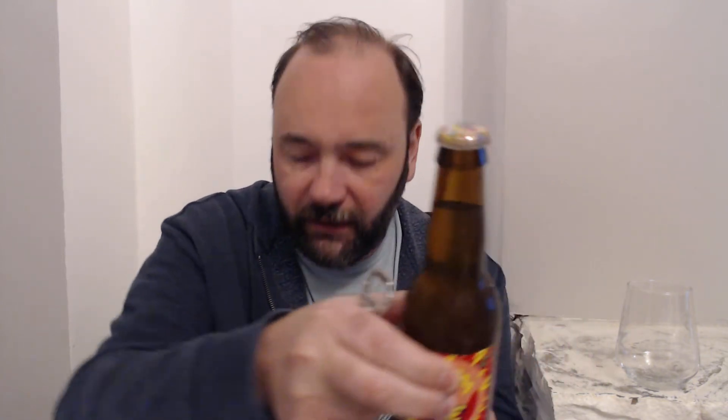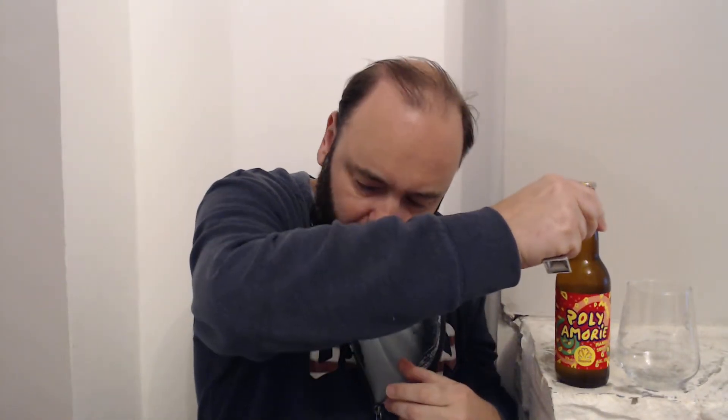I haven't even started drinking yet. Look at that — Oedipus. It's pretty trippy. It's got their logo and I do have another beer from Oedipus. So this is continuing my series of doing at least two beers, sometimes three, sometimes a few more. I like to do a few and link them together.